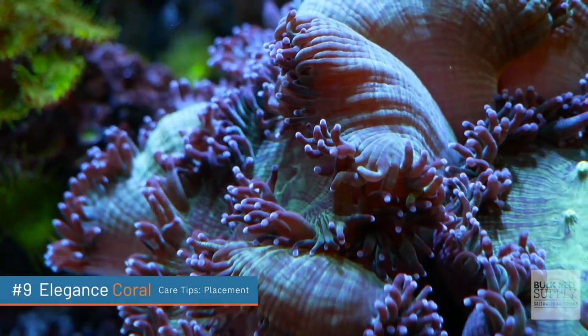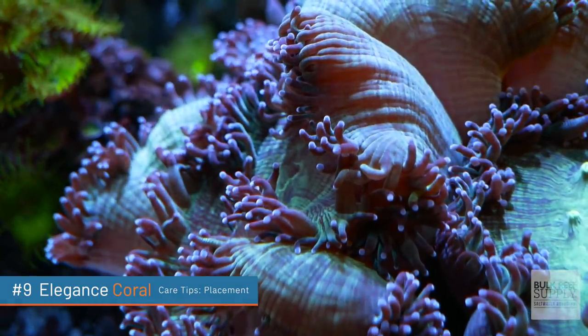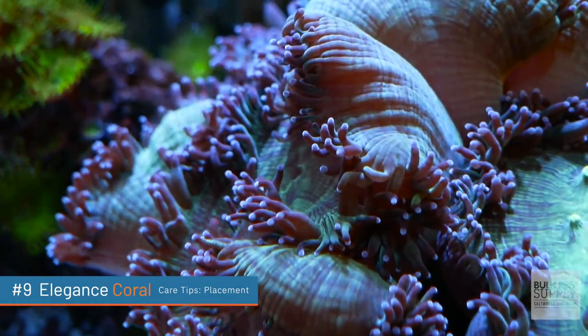Definitely want to put these lower down on the aquascape, and these can get huge. One single large elegance polyp might have a small stony structure, but its diameter can literally get up to a foot. That's the goal, right? Up to a foot. So make sure you give it plenty of space to grow, or if you place it somewhere near other corals, just know that over time you might have to move those other corals.